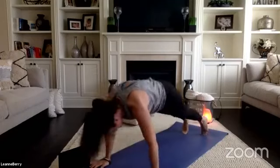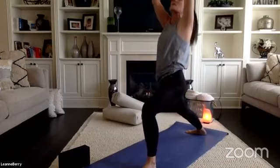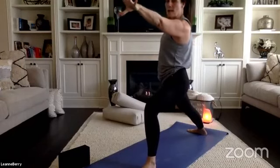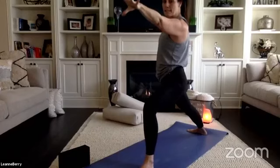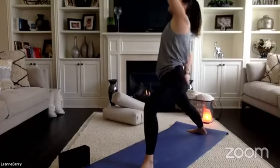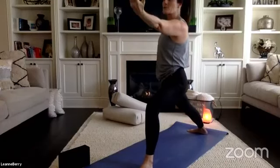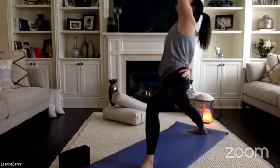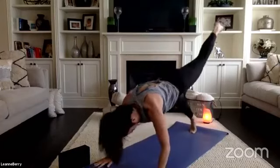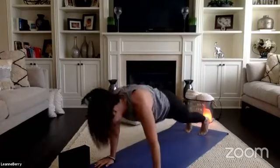Downward facing dog. Left side warrior one — reach up, open to warrior two. Press all four corners of your back foot down into your mat. Reverse your warrior. Come back to warrior two. One more time, reverse your front palm, follow your fingers. Hands to your mat, chaturanga. Downward facing dog.